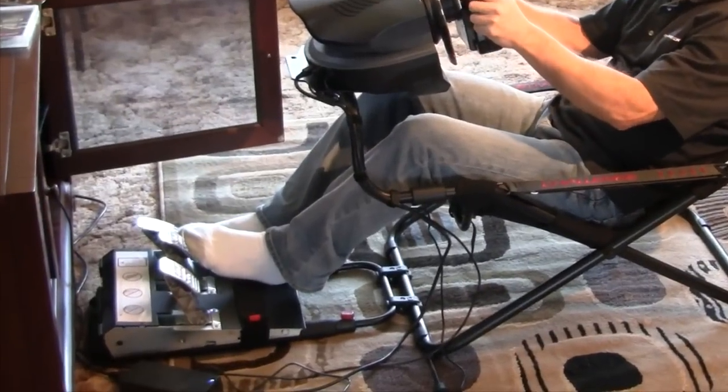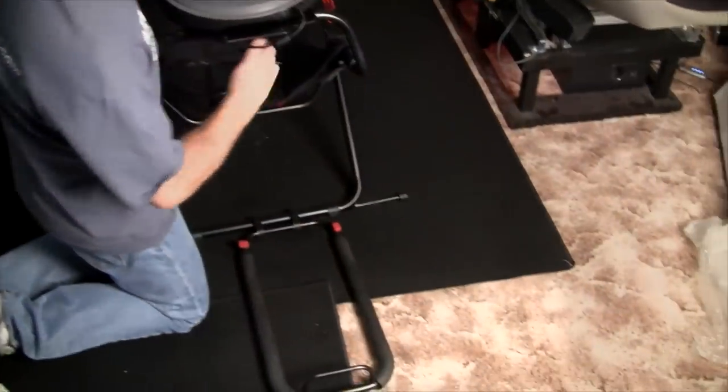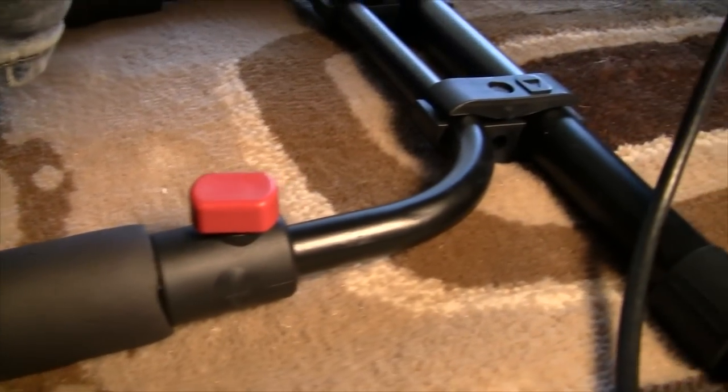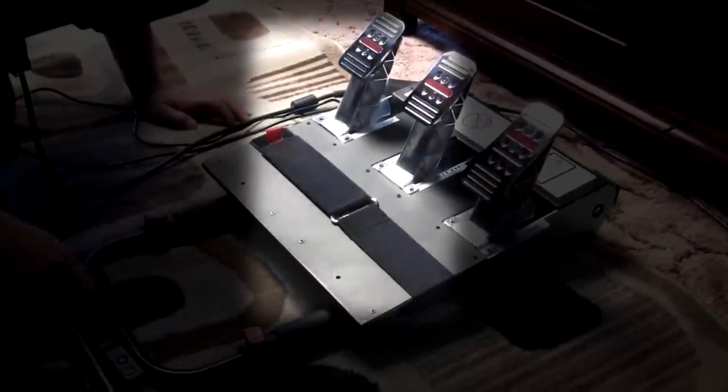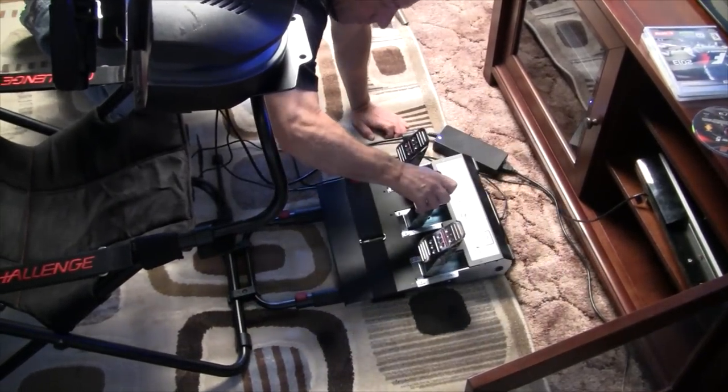The pedal plate is as simple as it comes and is removable from the sim rig. It has two bars with padding to hold the pedals with a back plate to keep them from moving away from you. The Challenge comes with various pieces of Velcro to attach the pedals more firmly. There is no angle adjustment, but you can extend and retract the pedal base for length adjustment.